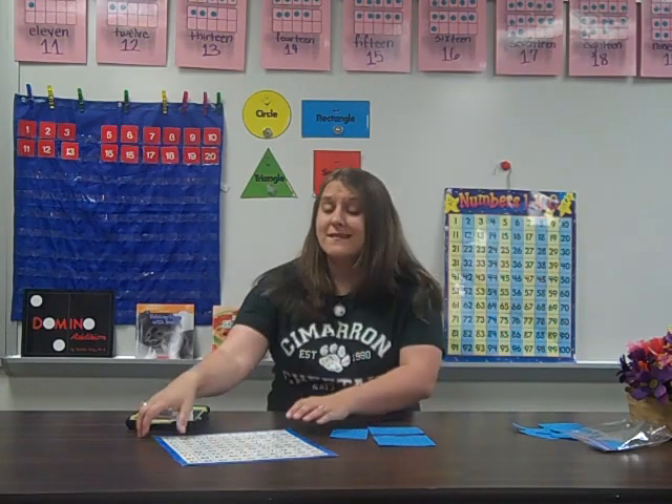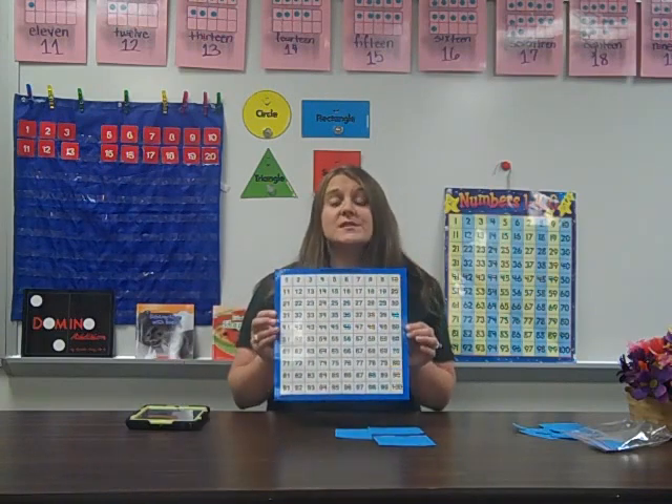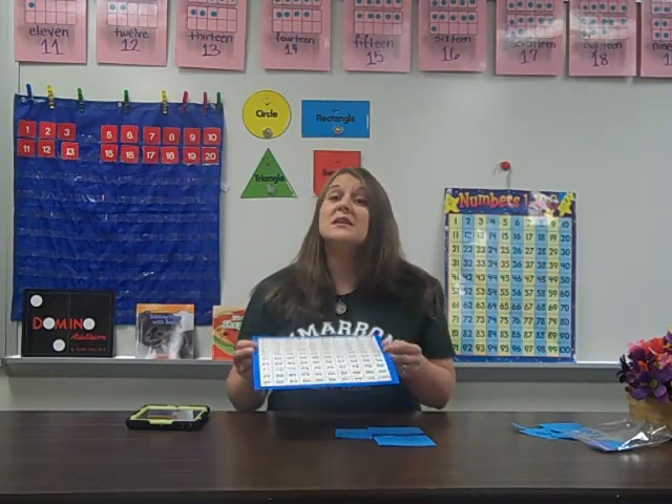Here at Cimarron, we use lots of different math tools to help students visualize their thinking. One of those tools that's very simple but very powerful is a hundreds chart, like this one right here. A hundreds chart is a great way for students to discover number patterns, count, and much more. It will help children see relationships and patterns between the numbers 1 to 100.